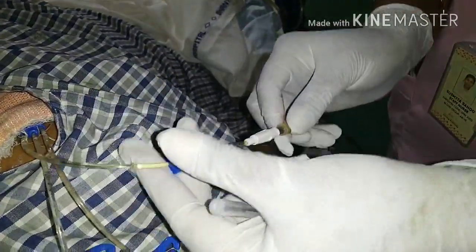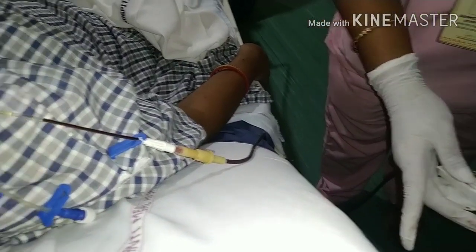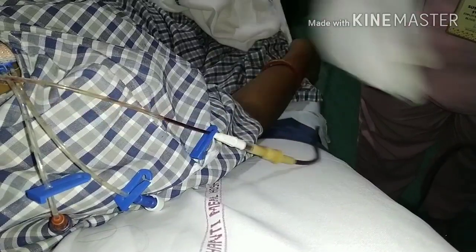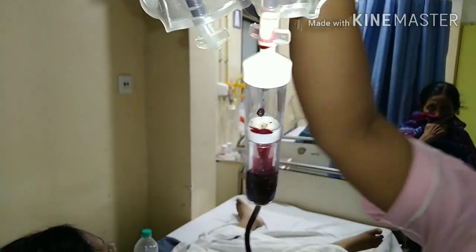Now you can insert an IV cannula or central line and start the blood transfusion. The minimum rate of blood transfusion is 60 ml per hour. Thank you for watching.